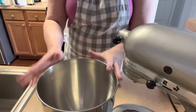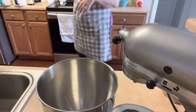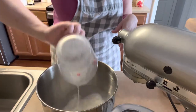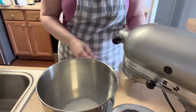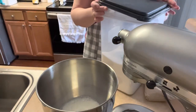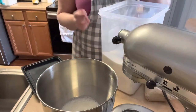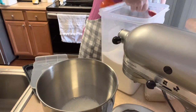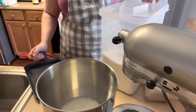First things first, we're going to get some warm milk in our bowl — just a cup of milk heated in the microwave about 45 seconds or so. You don't want it hot, you just want it warm. To that we're going to add one tablespoon of sugar.